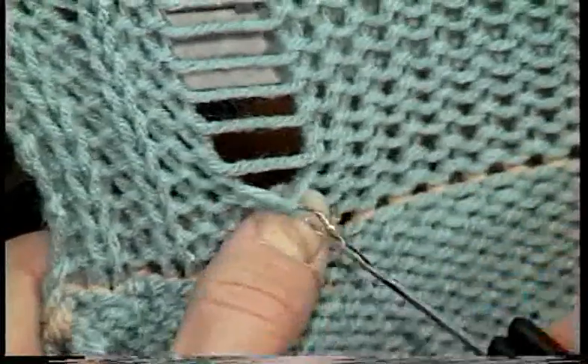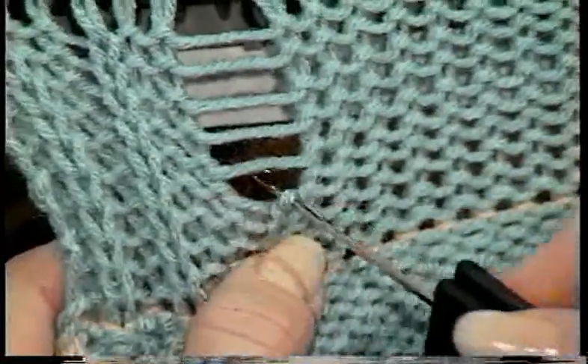When you are first learning to do ribbing, it may seem very time consuming, but once you get used to it, the ribbing can go quite quickly.